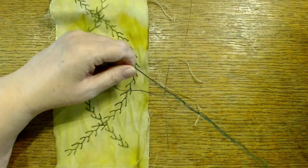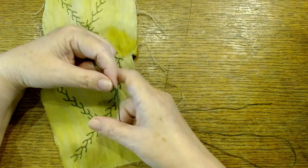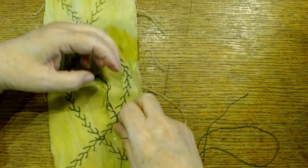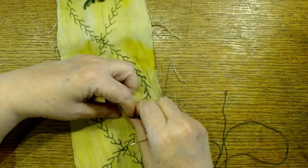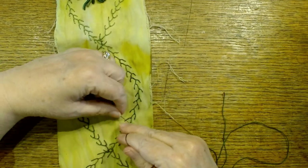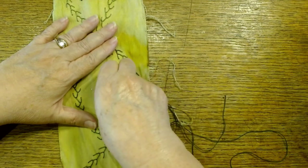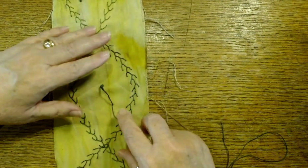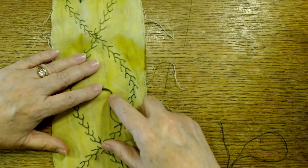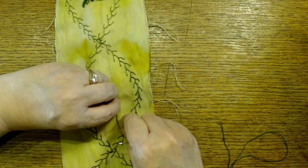Anybody that's had formal training in embroidery might cringe when they watch me make my bullion knots, and that's okay because it doesn't have to be perfect. Pretty much anything that doesn't come out the way I want — like if I've taken a long stitch and I make my knots too short — I don't worry about it. If I end up with a stretch like this it's okay because I can come back in with more bullion knots and French knots and cover things up.